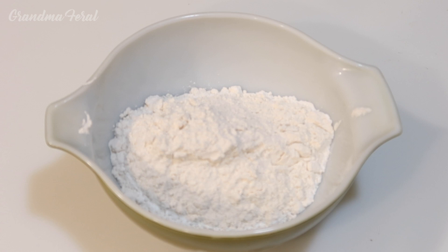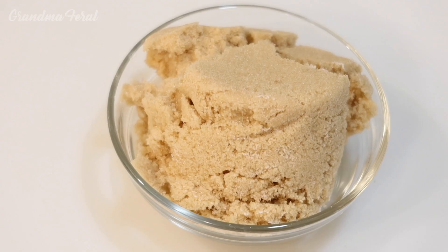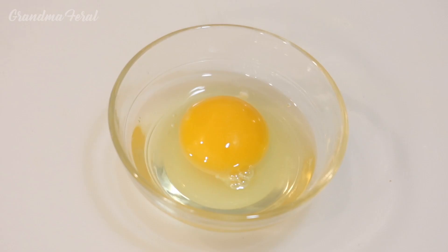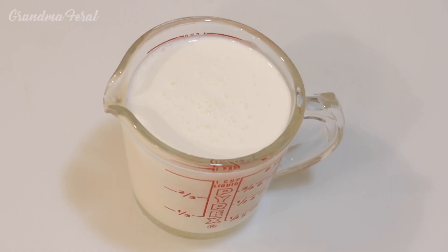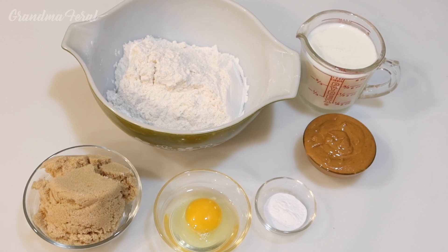One and three-fourths cups of all-purpose flour, one teaspoon of baking soda, one cup of packed light brown sugar, one-third cup of creamy peanut butter, one egg well beaten, one cup of thick buttermilk, and if you like to add salt, it's one-fourth teaspoon of salt.